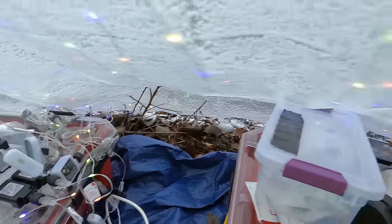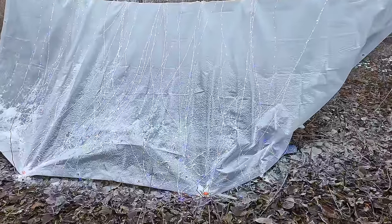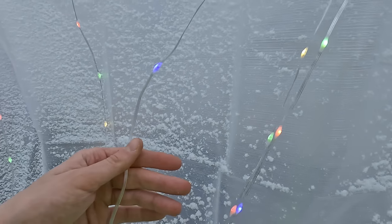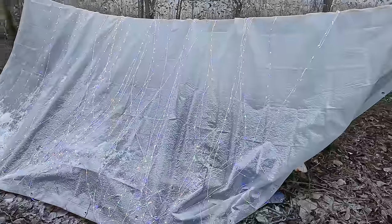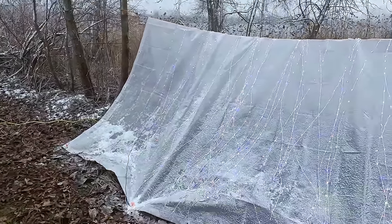I want to go check it out outside. Once the sun goes down, this thing's going to be looking pretty sweet. There are different modes we'll mess with later. They're just these tiny little lights — pretty cool, super efficient. I'll be able to run these all night long off of the big battery. It just sounds so windy out there, but it actually feels very still in here, which is nice.